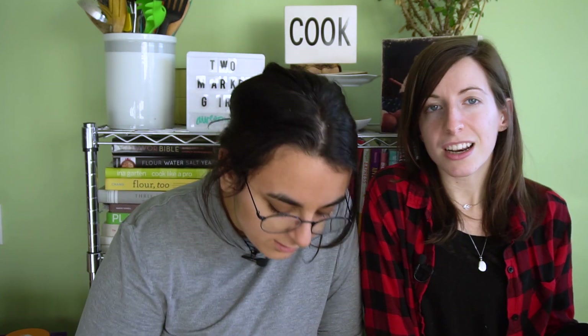It looks like a wreath. I'm making a wreath — that's adorable, right? Bye, that's all we got for you today. Thumbs up for garlic — like this video if you love garlic. We do too.